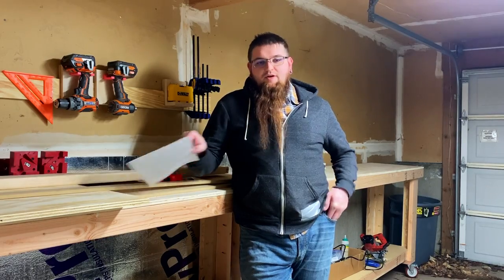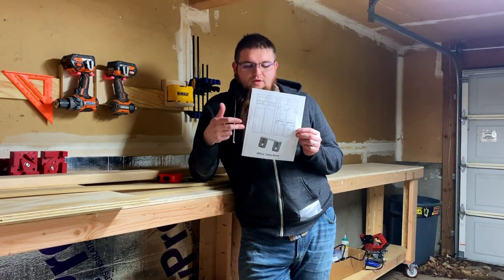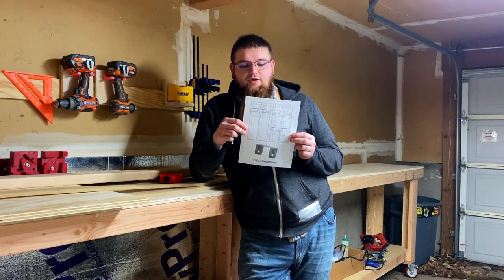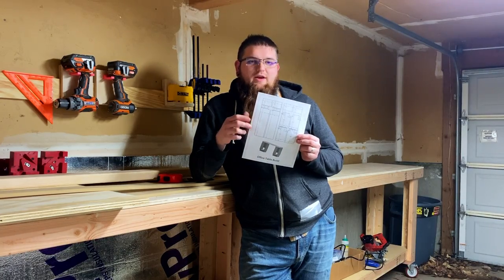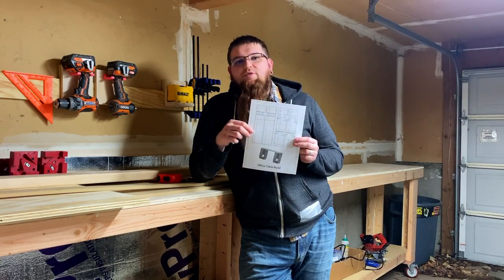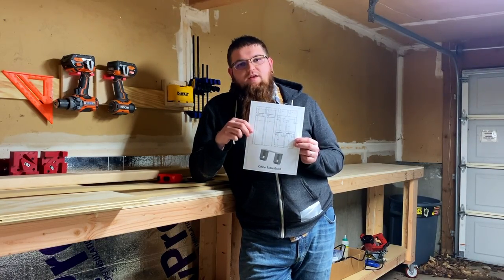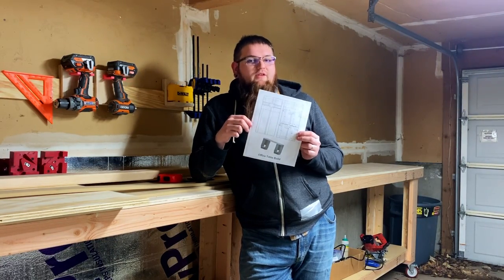That concludes this portion of designing furniture in Fusion 360. You can see I printed out my cut list here, and this will help us build this thing in the shop in the next video. This one wasn't too complex, and there are a couple of things we didn't cover that we could dive into in the future — like joints for more complex assemblies, adding dados and rabbets, and using parameters more deeply so that changing from three-quarter inch to half-inch plywood updates your entire model in one spot. Thanks for watching — I hope you enjoyed and learned something, and I'll see you next time.